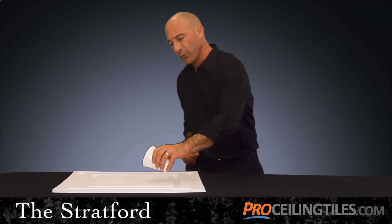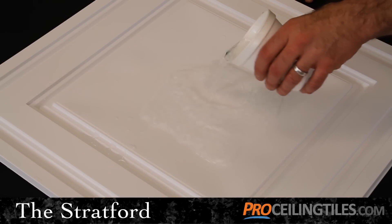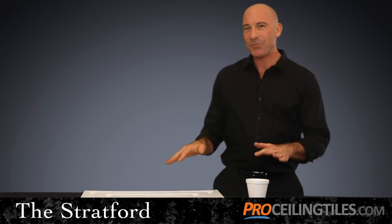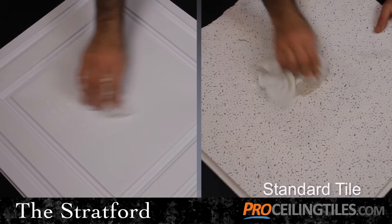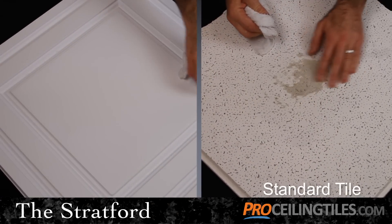It's 100% waterproof, so it won't absorb moisture, it won't mold or mildew, or cause unsafe living conditions. Plus, you'll never have to replace a water damaged tile again, and you can even clean these tiles if necessary — something you won't have a lot of luck with on a standard ceiling tile.